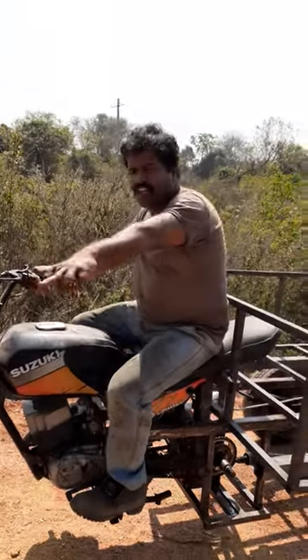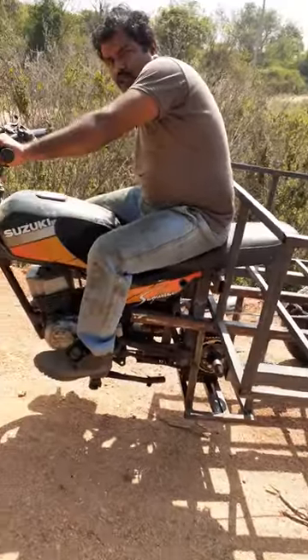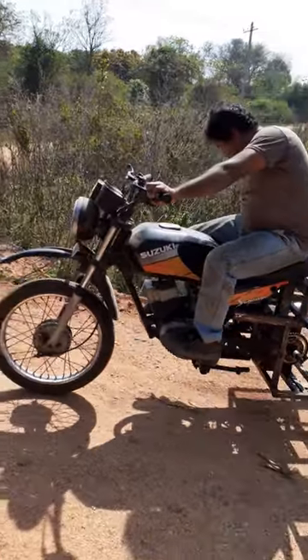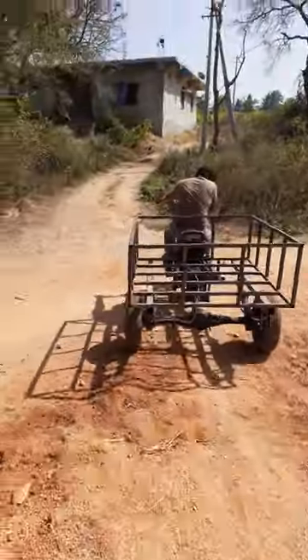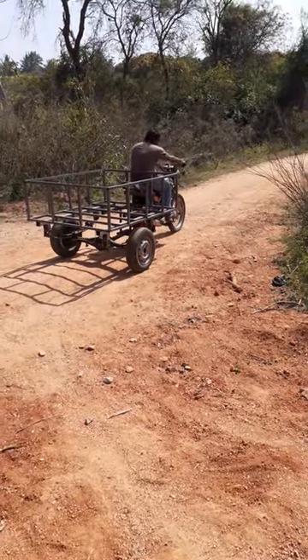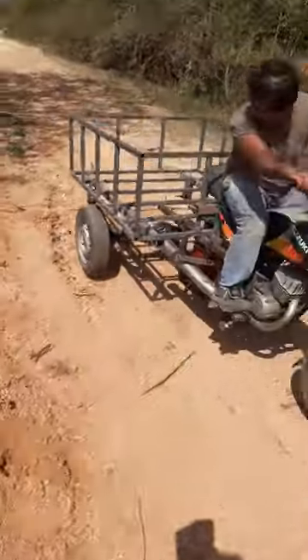Let's go to the front of the car and check the rear of the car.